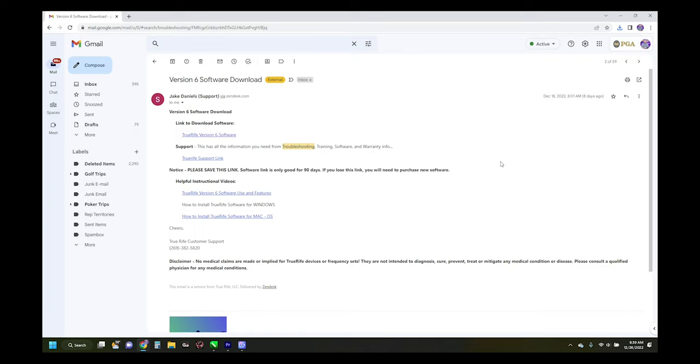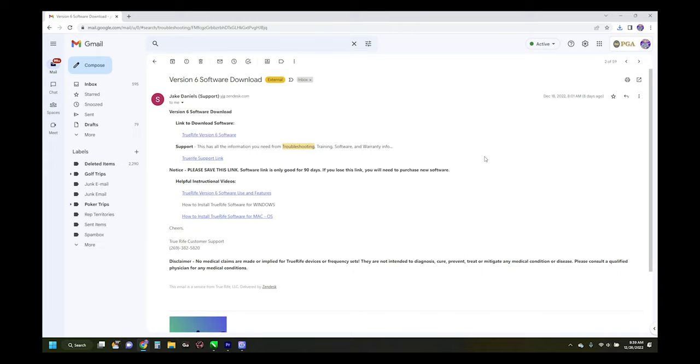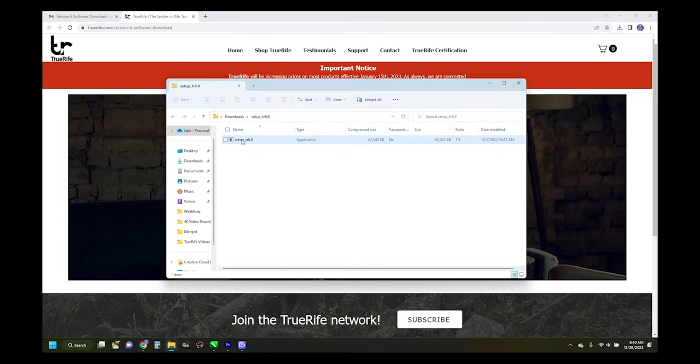Today's video covers how to download TrueRife version 6 software for Windows. When you purchase an F-122 frequency generator or a package, you'll receive an email with the version 6 software download link. Click that link to go to the website, then click the download button under the Windows icon. Once the download is complete, it will appear in your downloads folder — double-click the setup file 'TR 6.0.' A User Account Control pop-up will appear; click 'Yes' rather than 'No' — that's just a security setting.